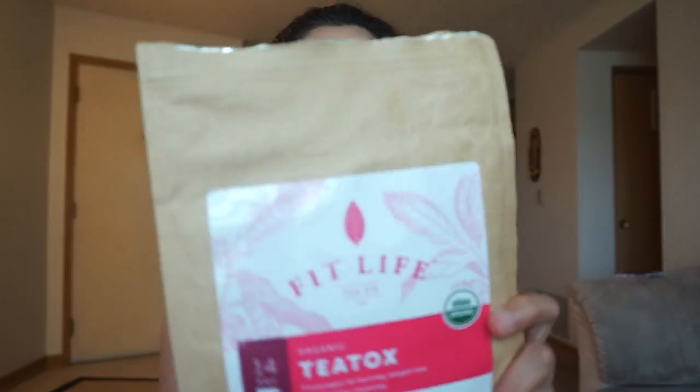Hey guys, it's Sella. I'm here again today with another video — not a tutorial or anything like that sadly, but I will have a video up for you guys soon, I promise. This video is basically going to be all about Fit Life Tea and I am so excited to share this product with you guys.